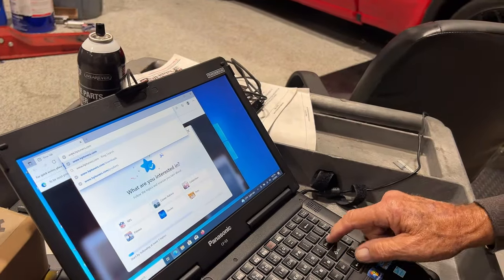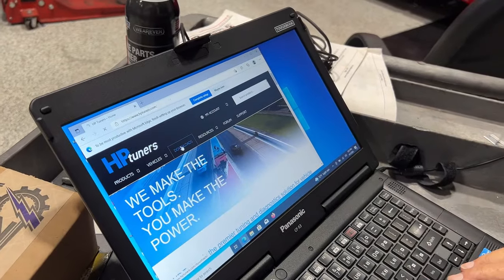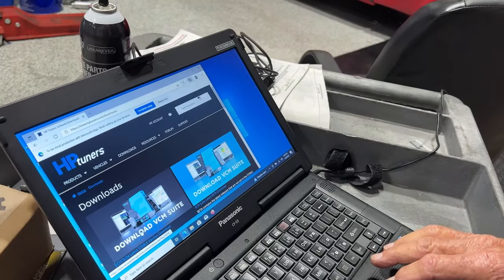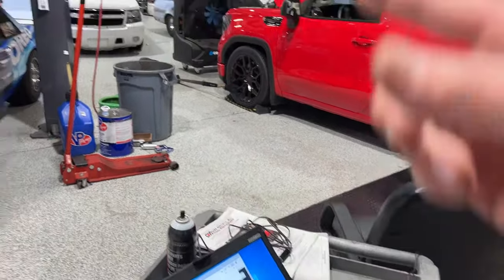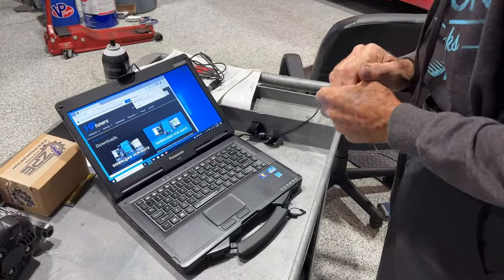Hit enter. Then you're going to click on Downloads right here, and then scroll down to where it says Download VCM Suite and double-click on that. It's kind of a big download. Once this is done, we'll get it ready and then we're going to go over to that Tahoe over there. Yes, you're going to tune a Tahoe — that's just beautiful. Oh, this is like graduation day or something. Well, this is just the start.